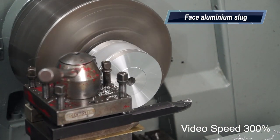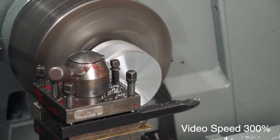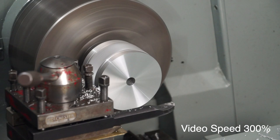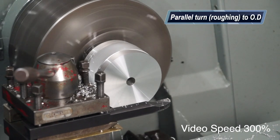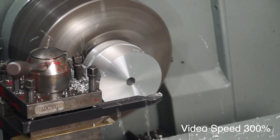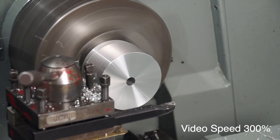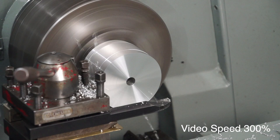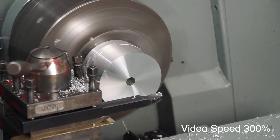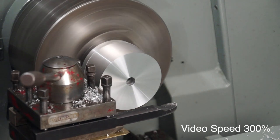Here we are just facing that slug at the moment. This was a bit of scrap I found in a scrap metal bin — someone had drilled a hole through it, so that was ideal for me. Once again we're speeding up the footage here to 300%. Parallel turning the OD, just roughing it out. Sometimes you have to speed it up, otherwise people won't have the patience to watch for hours on end.